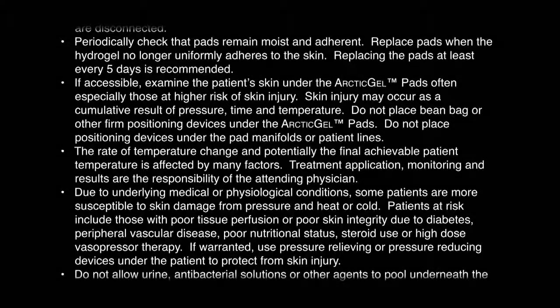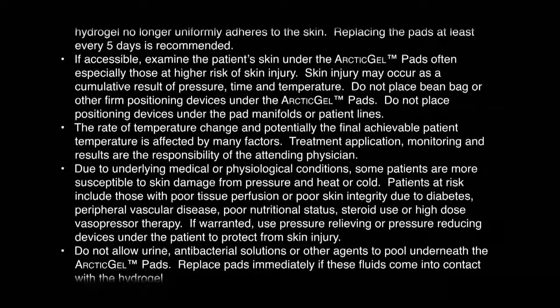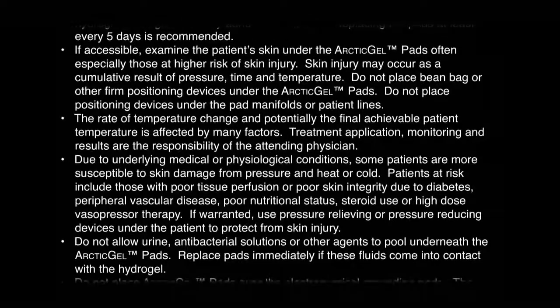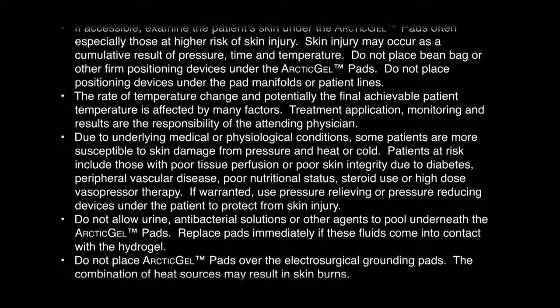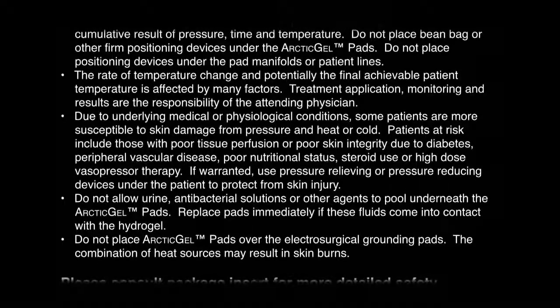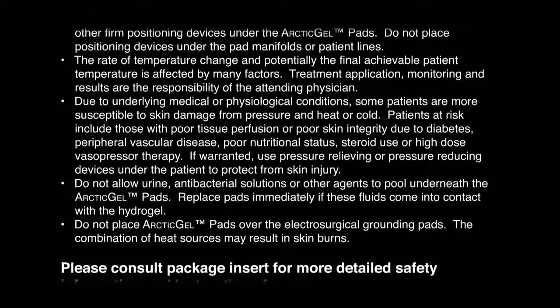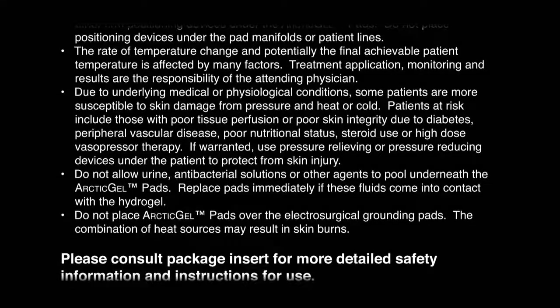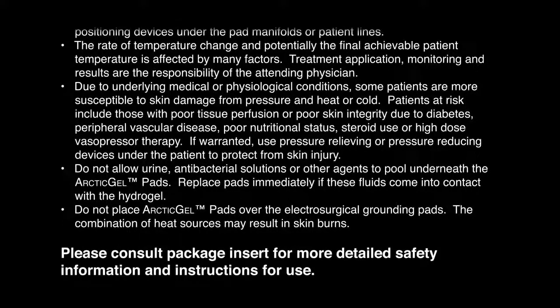The rate of temperature change and potentially the final achievable patient temperature is affected by many factors. Treatment application, monitoring, and results are the responsibility of the attending physician. Due to underlying medical or physiological conditions, some patients are more susceptible to skin damage from pressure and heat or cold. Patients at risk include those with poor tissue perfusion or poor skin integrity due to diabetes, peripheral vascular disease, poor nutritional status, steroid use, or high-dose vasopressor therapy. If warranted, use pressure-relieving or pressure-reducing devices under the patient to protect from skin injury.